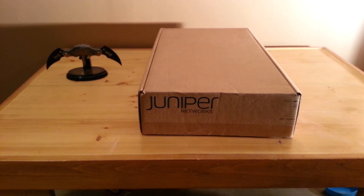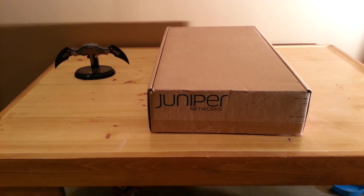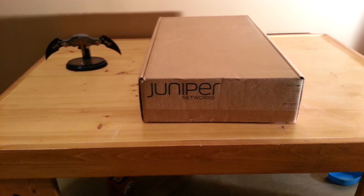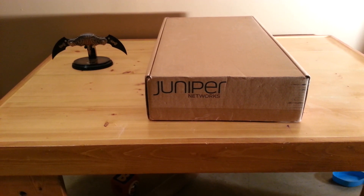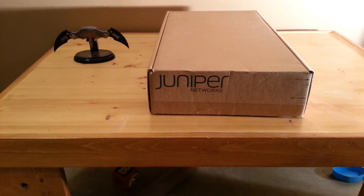Hey there everybody. Welcome to the Scarecorp Media channel. Today we'll be unboxing the Juniper EX2200 24-port gig switch.